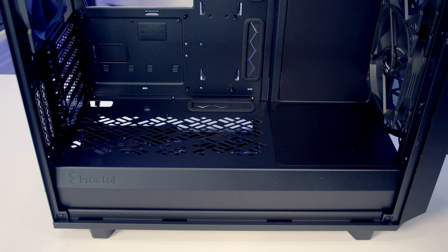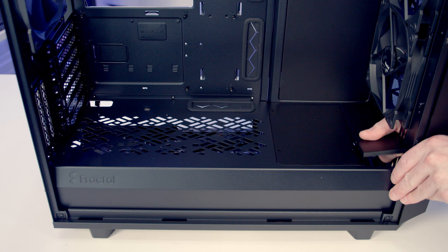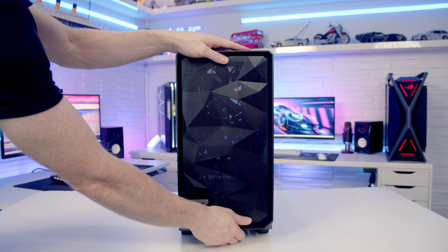At the front of the case there are two little covers. If you're going with a thick radiator you can remove the first one, or even thicker — remove the second. We need to remove them to convert the case to storage mode for maximum hard drive compatibility. The front panel is also removable — first remove the dust filter at the bottom, then get your hand in and pull the front panel off.